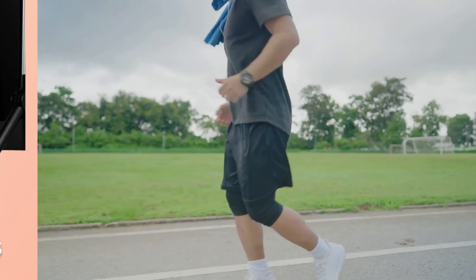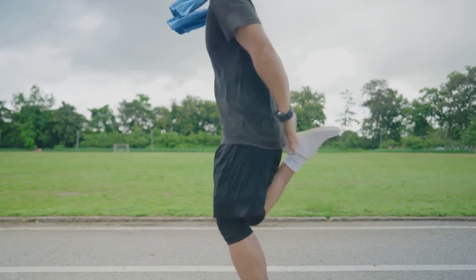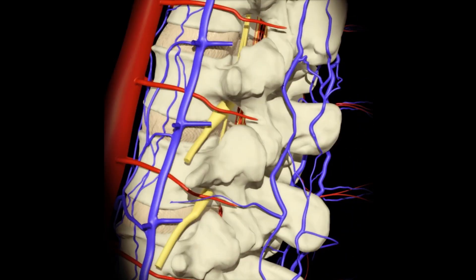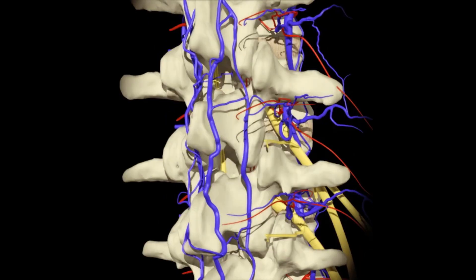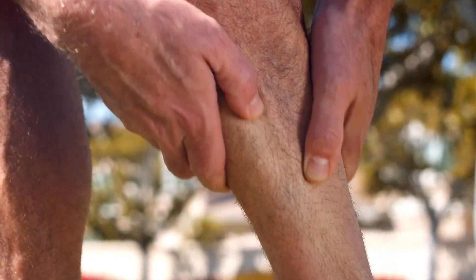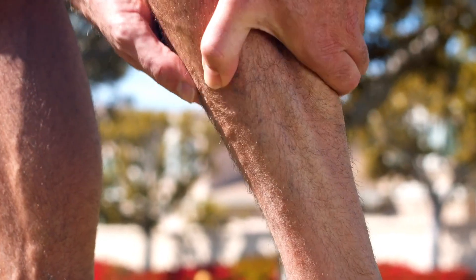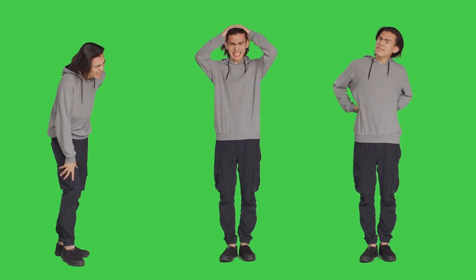Importance of lower body workouts. The lower body is our powerhouse, responsible for stabilizing our movements, helping with balance, and supporting our posture. Strong legs, glutes, and hips don't just improve our fitness — they also make daily tasks easier. Picture yourself climbing stairs, carrying groceries, or standing up from a chair. All of this relies on lower body strength.